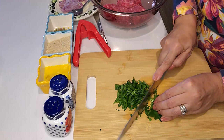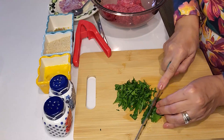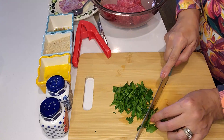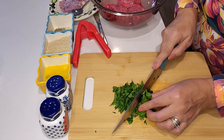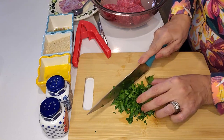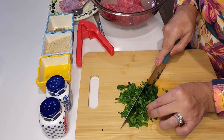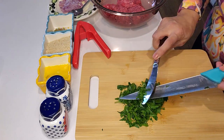I also grated the onions because I like them to be soft. You'll notice that in my recipes I don't use a lot of onion and garlic, because I'm focusing on the main dish. If I put too much garlic and too much onion, we'll forget the main taste, which is the meat. So in my dishes I like to use just a little bit of garlic and a little bit of onion. Here I have just a handful of parsley.